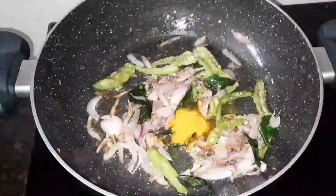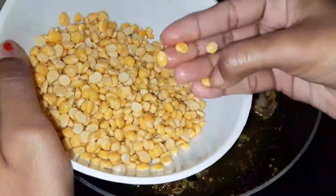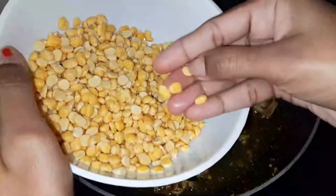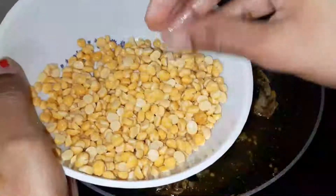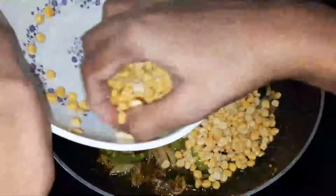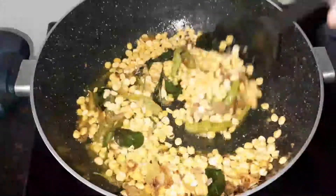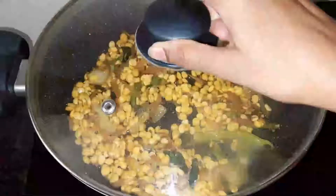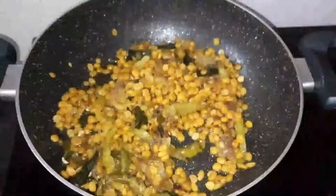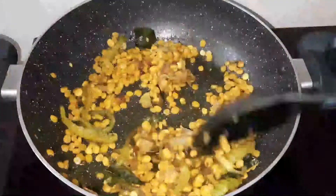Pour 1 tsp of salt and add the water to the pan. Pour water for 1-2 minutes. Make the oil fresh in this place.